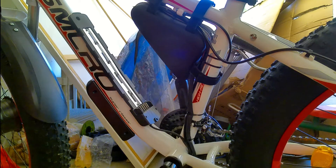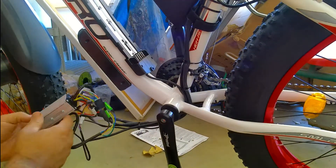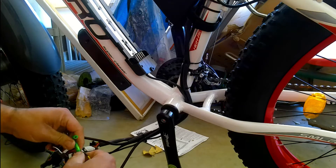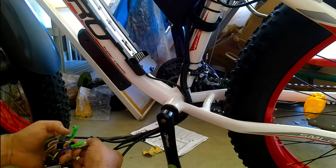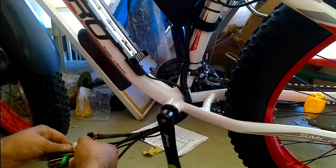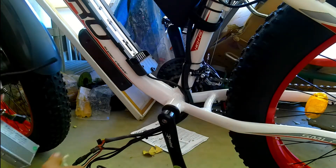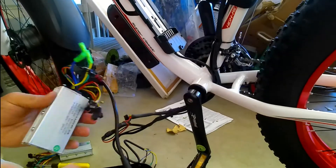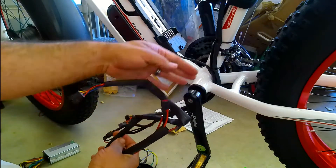From here there are multiple ways to do it — you can remove each connection from the old controller and plug it in one by one into the new controller, or remove them all at once. In this case all of the plugs are different, and the wire colors for the three wires going to the motor line up with the colors on the controller, so you really can't get it wrong. I just disconnect everything; the tape is around the battery connection.